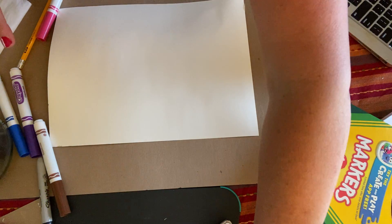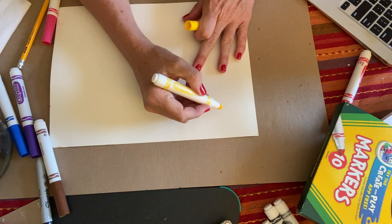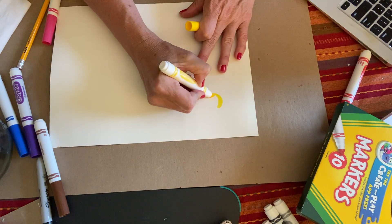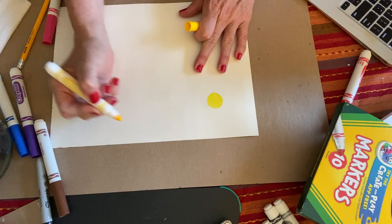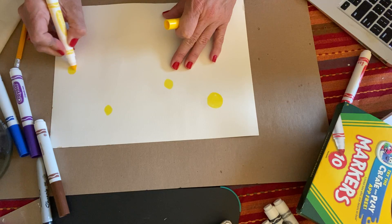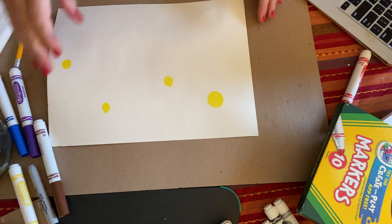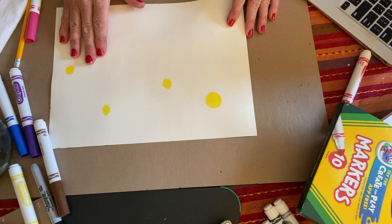I'm going to start with some flowers using markers and we're going to put the flowers up top here. I always like to use the lightest color first. I want at least maybe four or five flowers, and I'm going to use a circle. I'll put them at varying heights so that I have a variety of sizes.